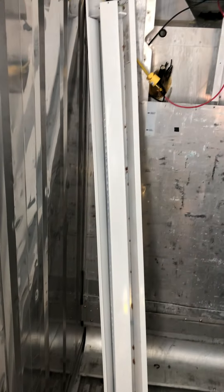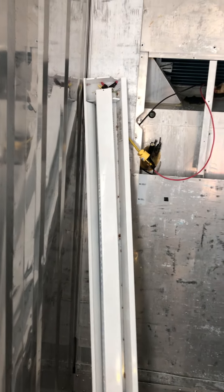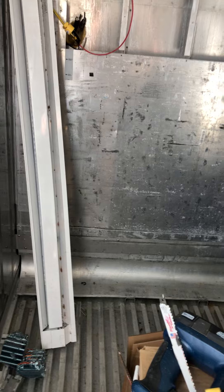It's probably in the 30s out there, but in here, with this little heater and just the windows, it's about 50 to 55 degrees inside. That works out really well, but we're going to need to get some more heat in here, so we'll work on that too.